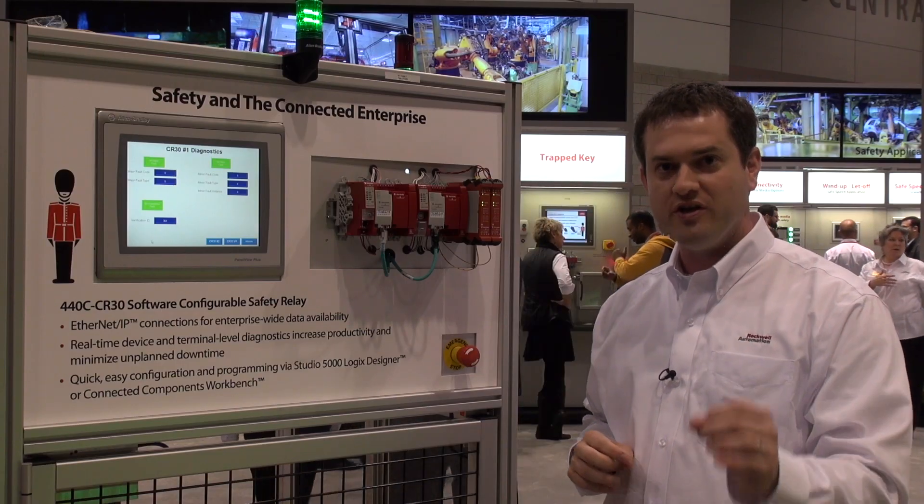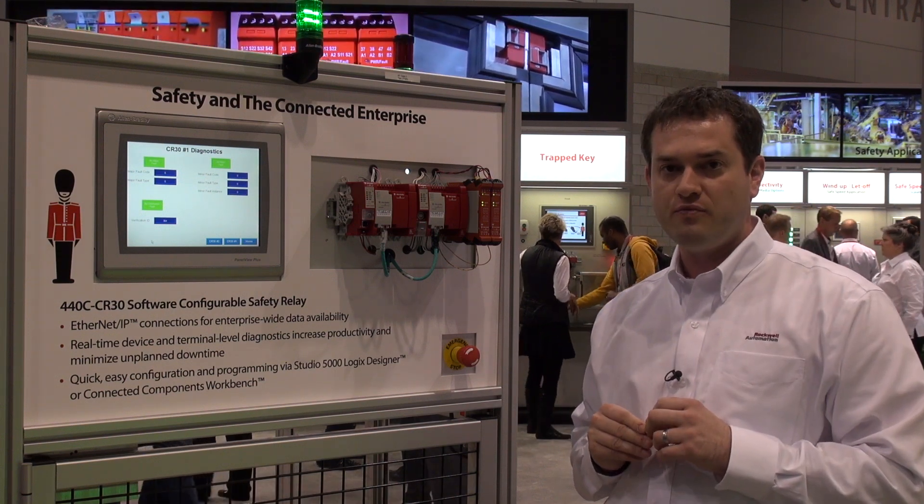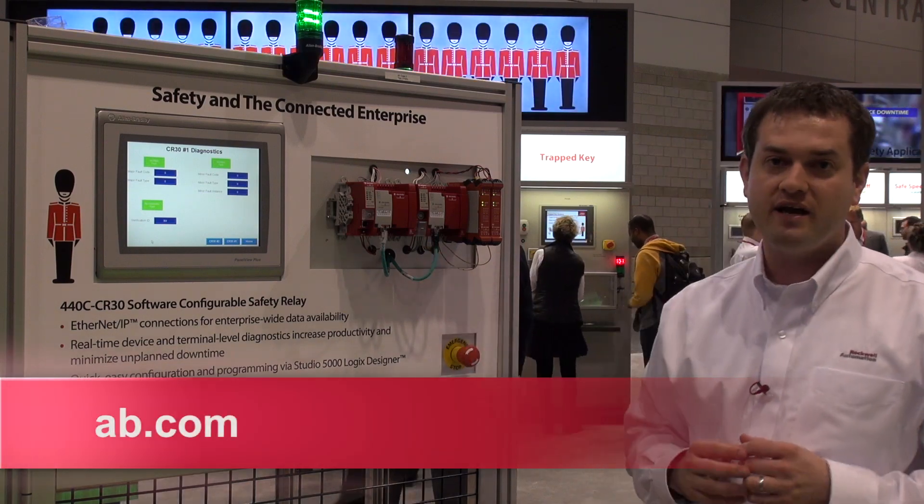You can now configure, edit, and monitor your safety relay directly from Studio 5000 software using the add-on profile for this device. For more information, visit ab.com.